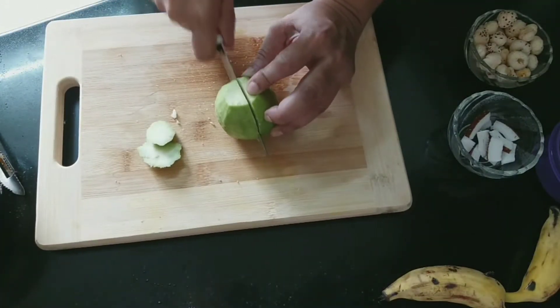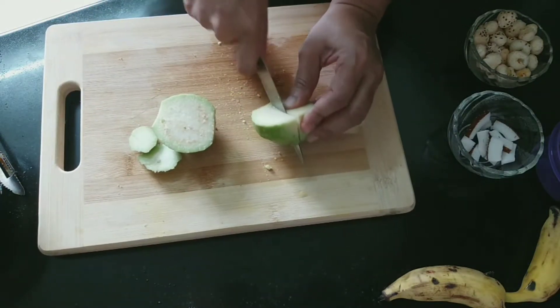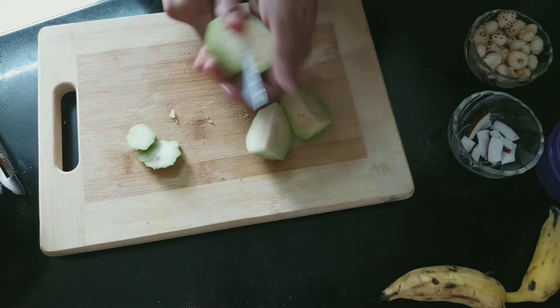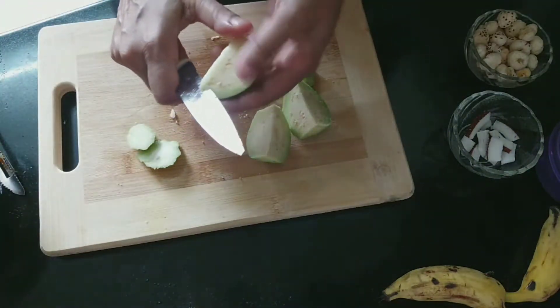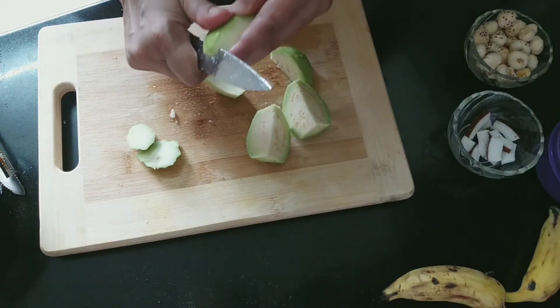After this we will cut the guava. We will cut the seedy center part out, cut it from the outside, and then chop it. First I have cut it into 4 slices and then we will remove the seedy center part and chop it from the sides.